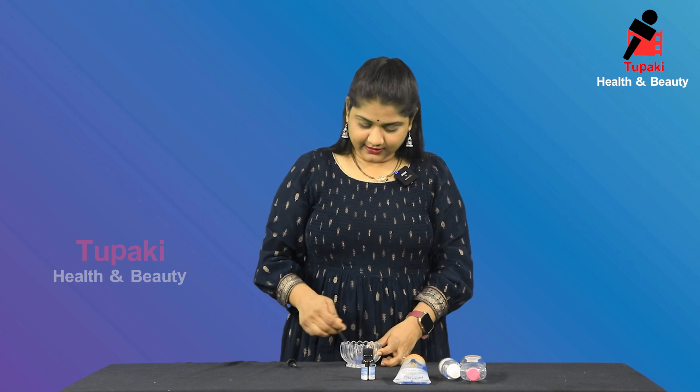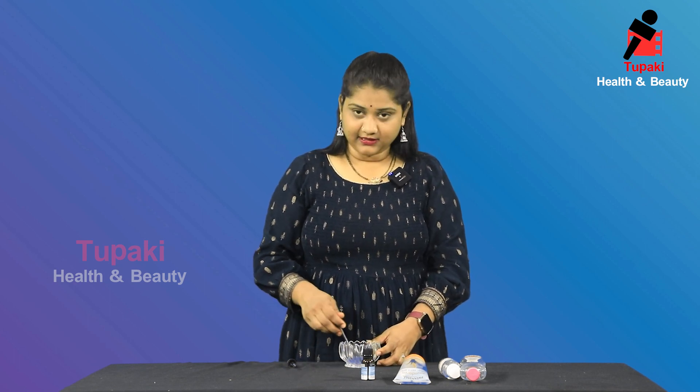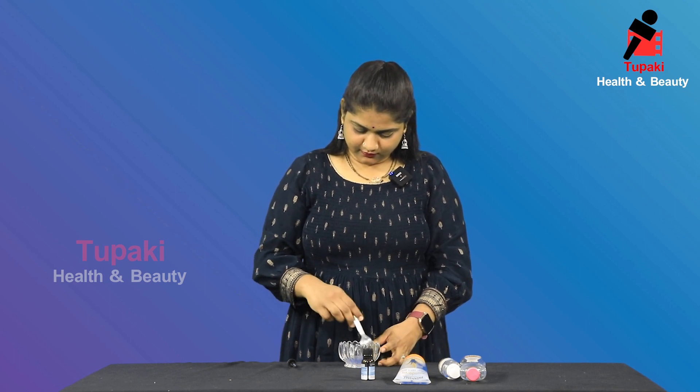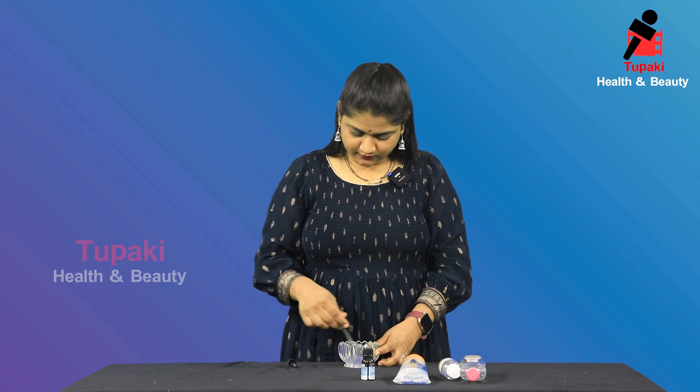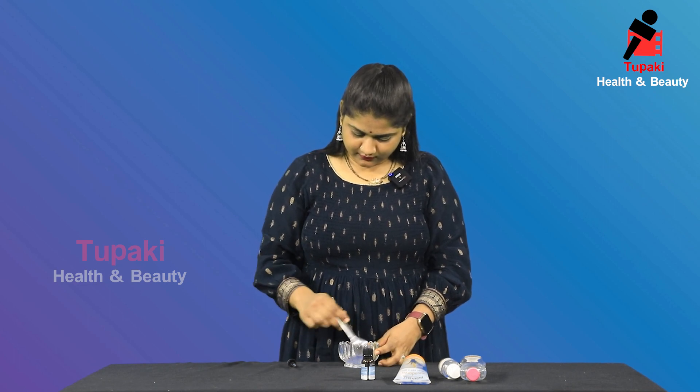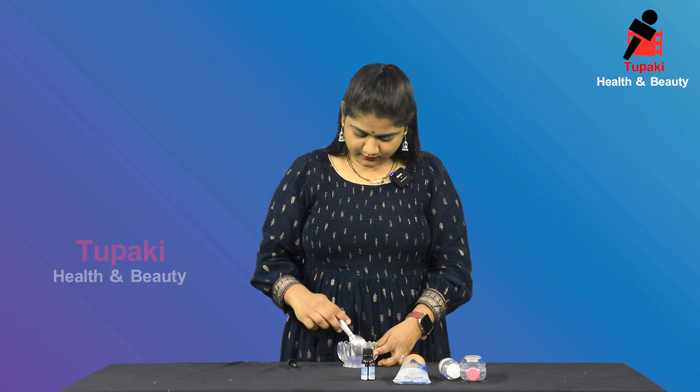Mix the mixture well. It will be thick. Now apply it to your hair and your hair will be very smooth and shiny.